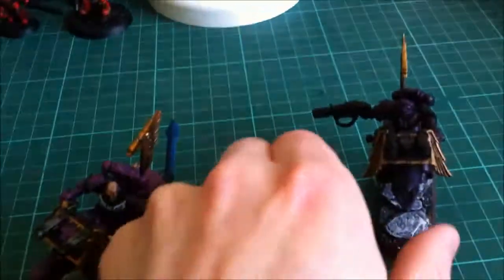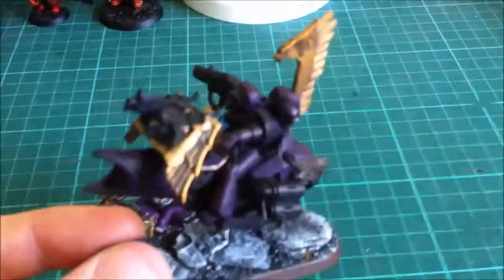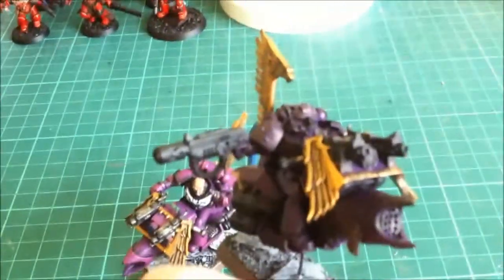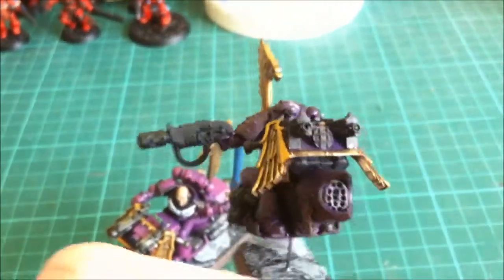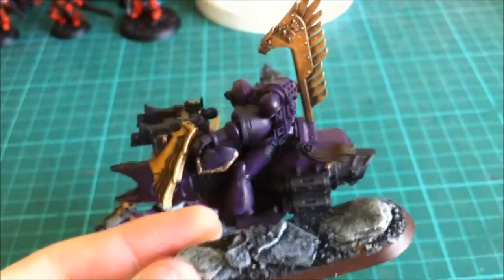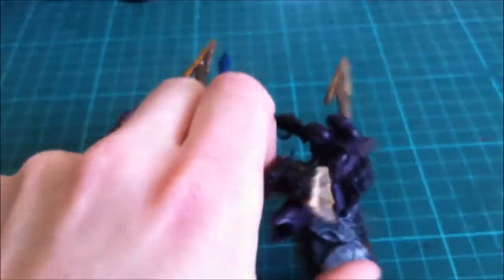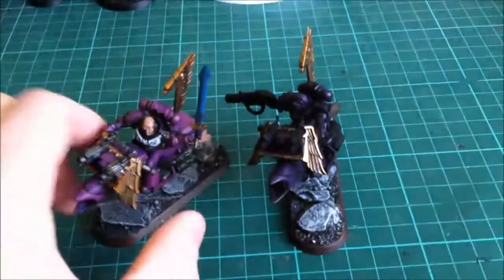That's the sergeant. Then I've got a melta gun guy that I'm quite happy with. He's not finished and needs quite a bit of work. Same conversion, same parts — they're not glued onto the bases, as you can see they swivel around quite a bit. So there's the melta gun guy.